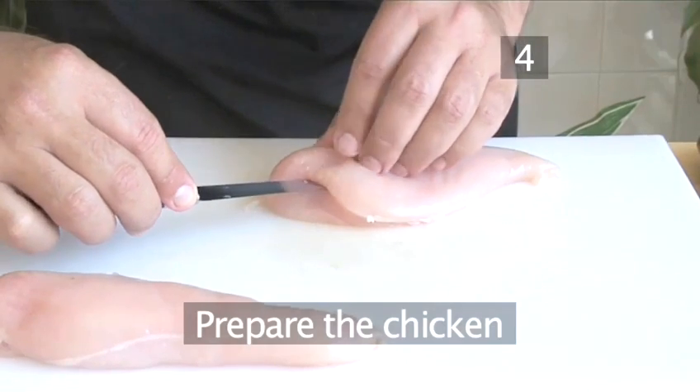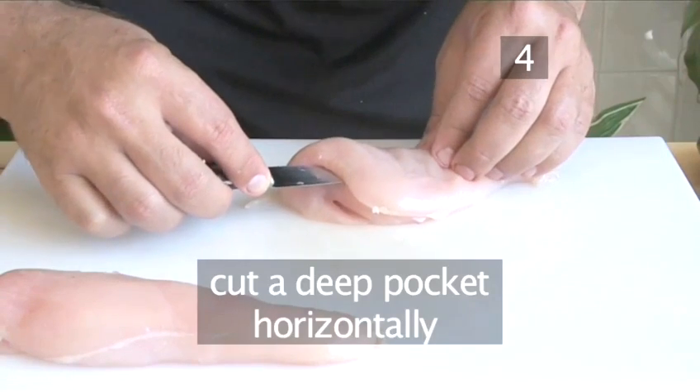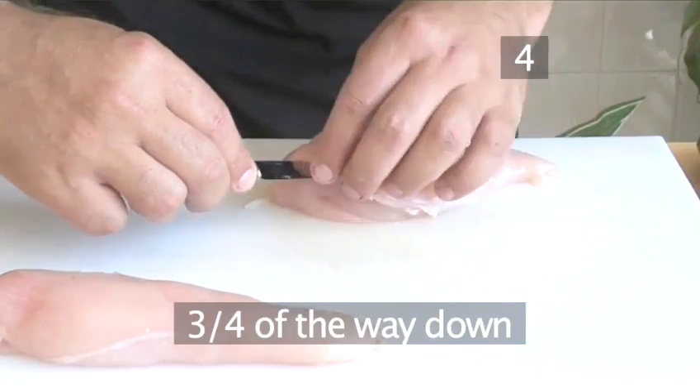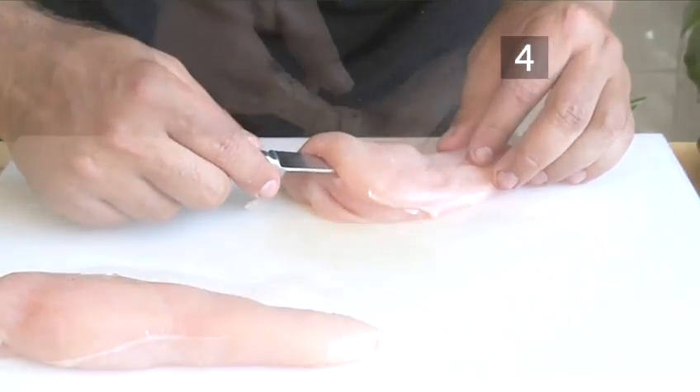Step 4, prepare the chicken. Place the chicken breast onto the cutting board. Cut a deep pocket horizontally into the centre of the breast, three quarters of the way down. Be careful not to cut through to the other side. Repeat for the other breast.